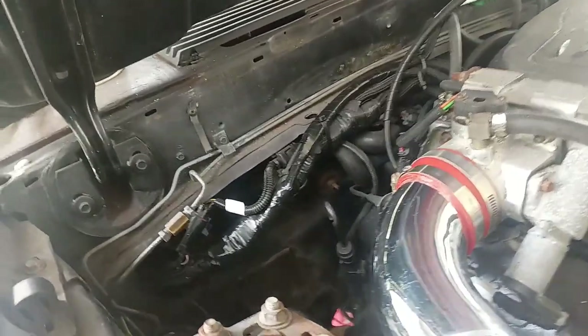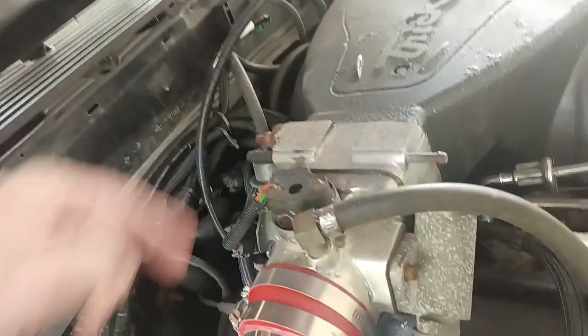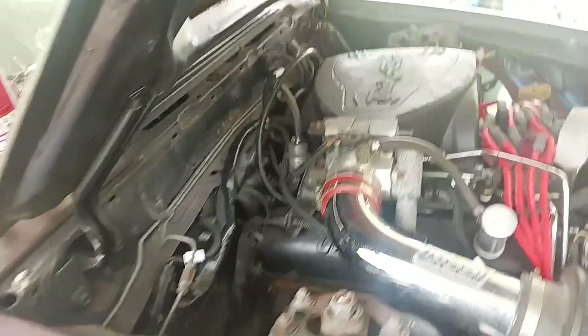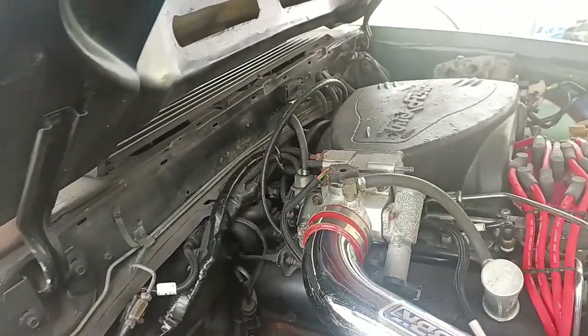I've got it all bundled together. I've got it splitting up here out of the way, and then I've got it ran under and it splits off here, comes over. Pretty happy with that at the moment until I can figure out something better.